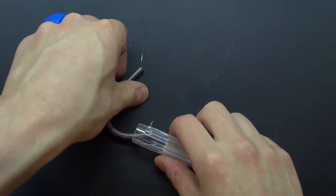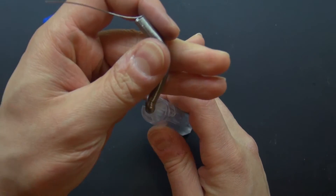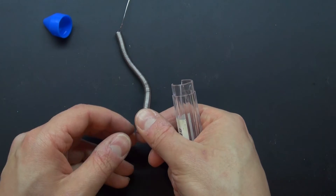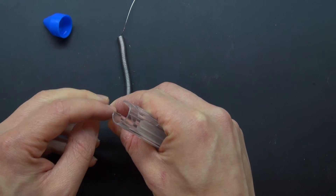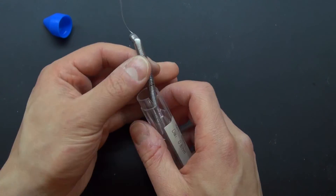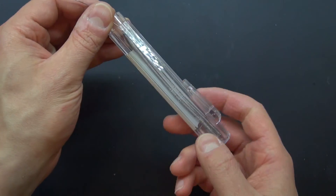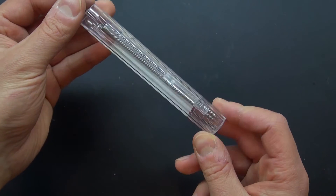Place it inside just like this. Place it in just like that. And it's just the right length too, which is good.